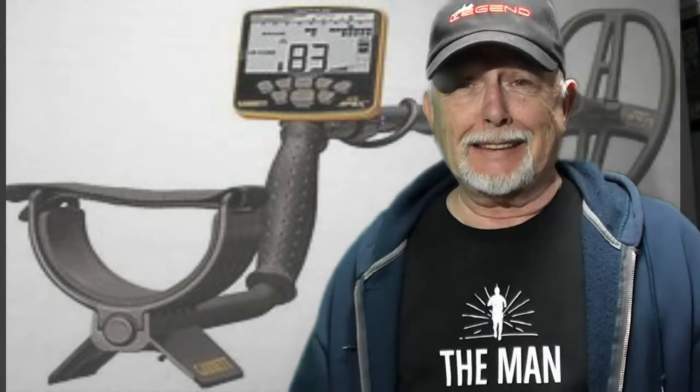Hi, Treasure Guy here, how are you doing? This is a video to, as you can see, promote the Garrett Apex with the 5x8 Ripper Coil. Now that is a good coil.